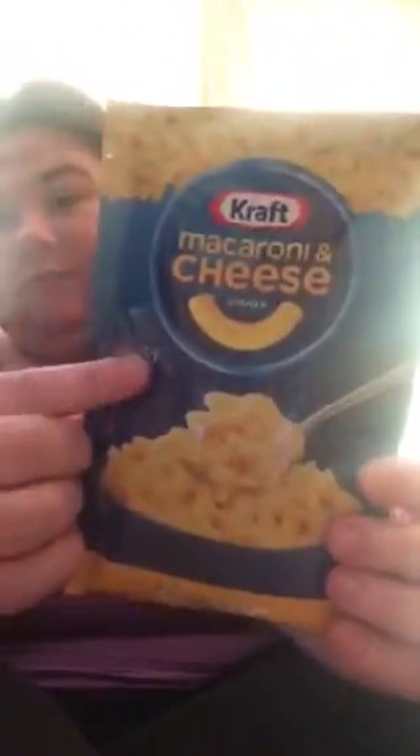Today I'm going to be making this Kraft mac and cheese. This is American style — I've only seen it in America, and I think it's only just come out in the UK. It was first made in America. I've got the classic one and the chipotle one. I'm going to try the classic one today.